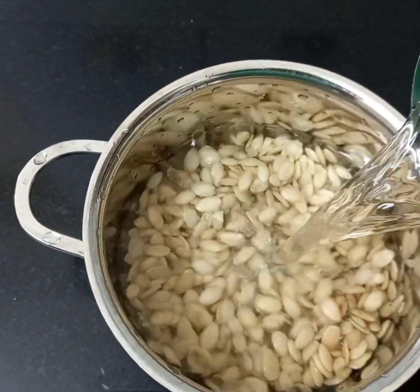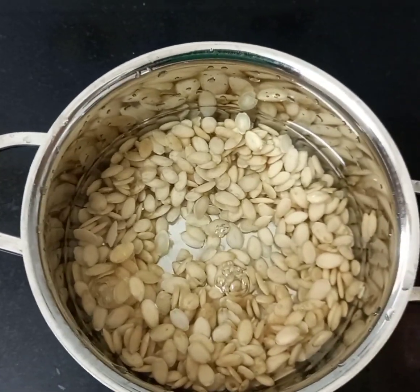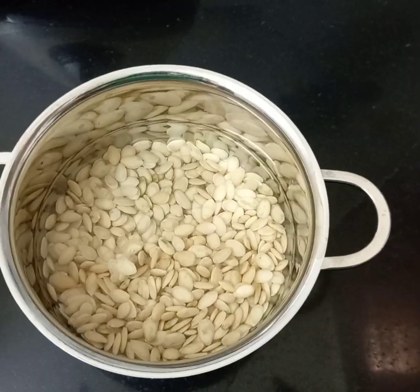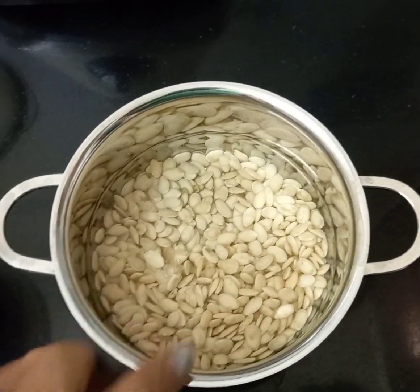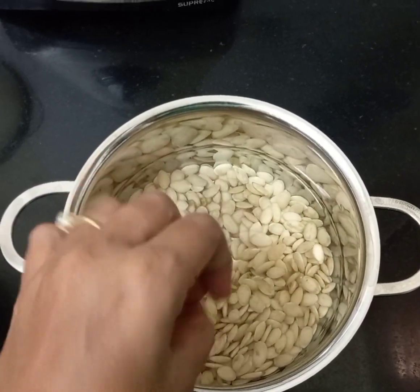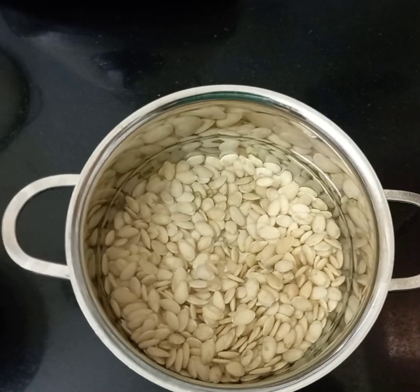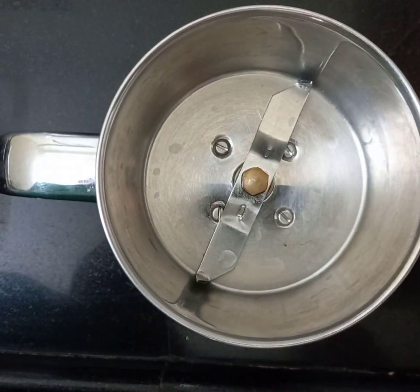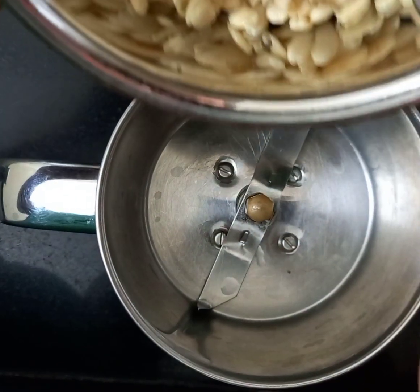Now we are going to add one glass of water and soak the seeds for around 20 minutes. After 20 to 30 minutes of soaking, the seeds will become a little soft. Now let us strain the water and add the seeds to the grinder jar.